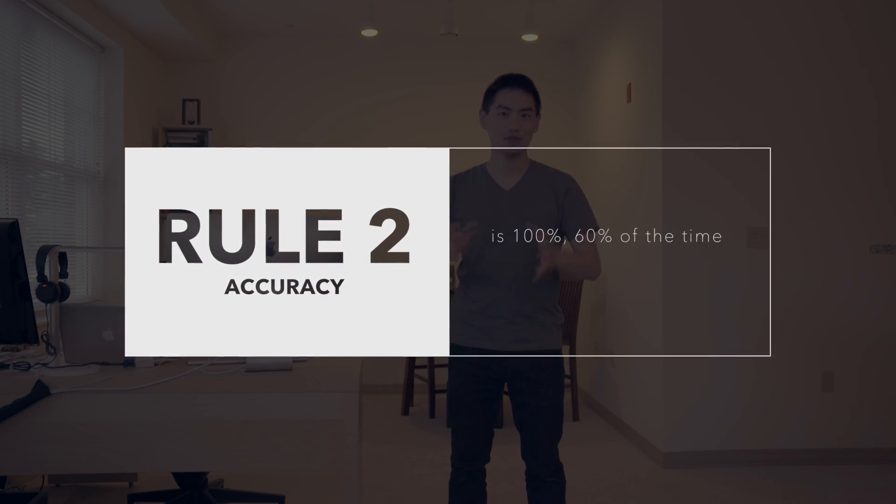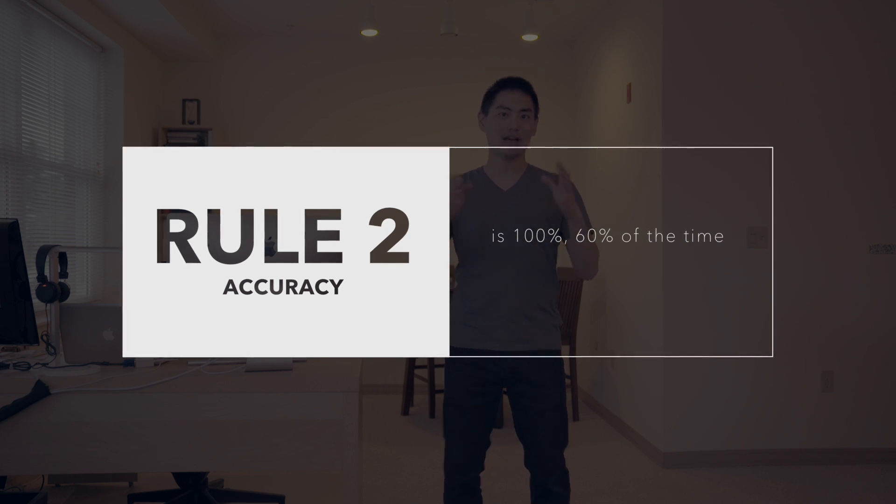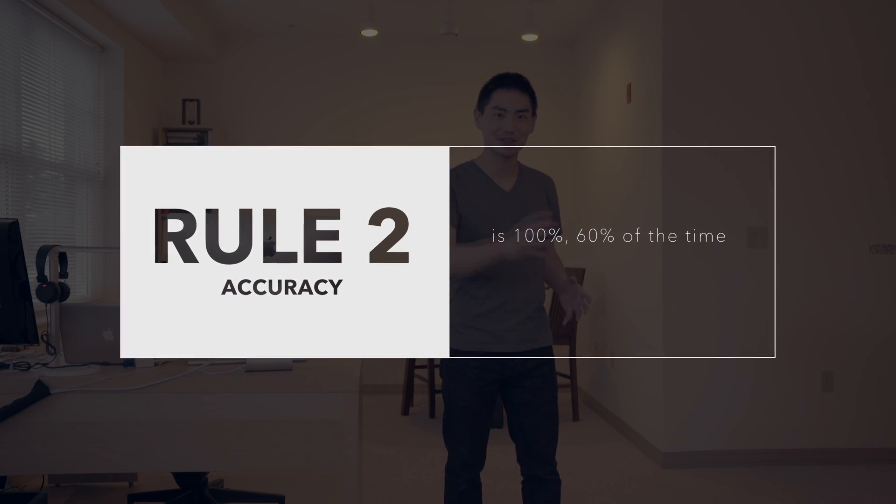Rule number two: the Root ZX 2 apex locator is not always accurate — I'm making up the exact numbers, but the point is you have to be careful to know whether you're getting any reading at all versus an actual reading. For instance, a lot of times you might get your file in and it goes straight to green as if you're already at the apex. If you slowly move it up and down and the indicator isn't following, it is not working, so you have to readjust.